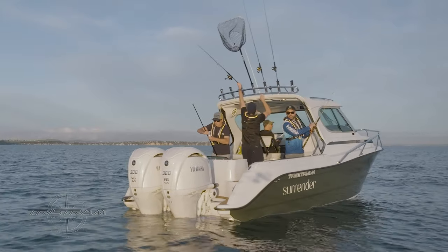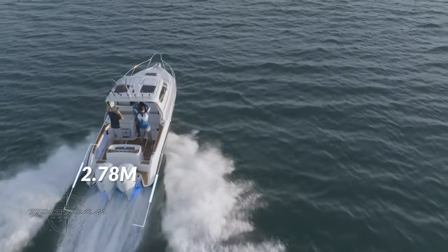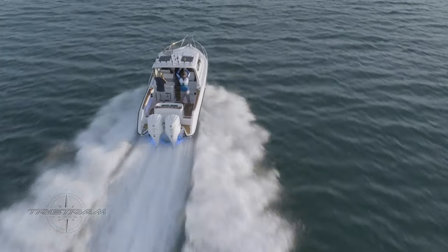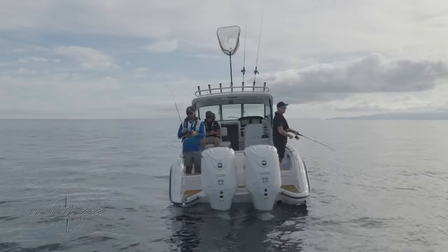The all-new Tristram 821 was our first boat getting into an overwrap category. At a 2.78 metre beam, we are finding it very stable, and it's a fantastic fishing platform where you can fit a lot of anglers on the back of the boat.